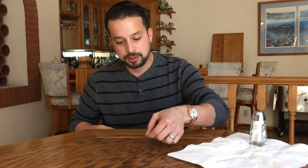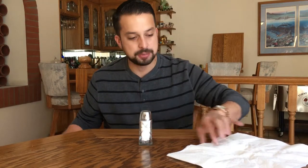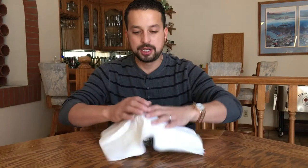This is what's called the quarter through the table trick. What we do is place the quarter right on the table, take a salt shaker, sit it right on top, and take a piece of paper and cover it up just like this. Very simple, really quick.